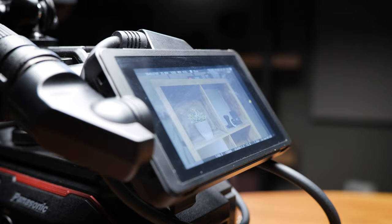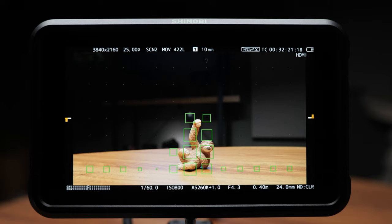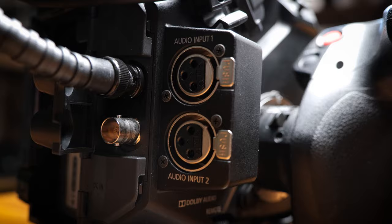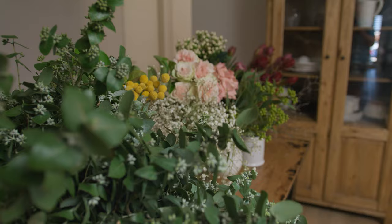It has a removable LCD monitor — we'll get back to that later — and has all the functions you'd expect from a cinema camera: focus peaking, waveform, assignable buttons, shutter angle, built-in XLR inputs, full HDMI out, SDI out, timecode in and out, electronic image stabilization which is alright, and more.